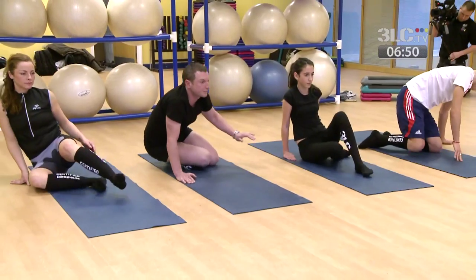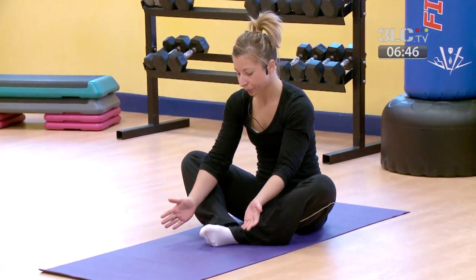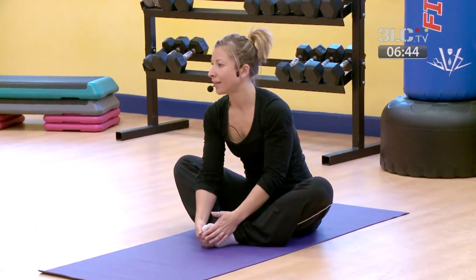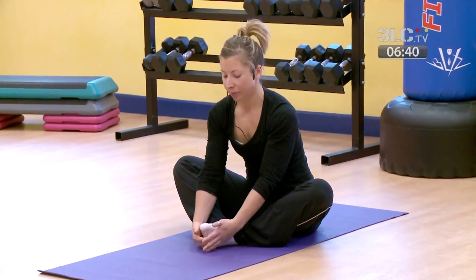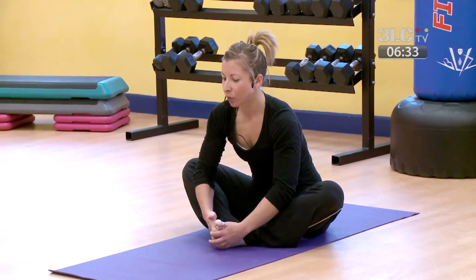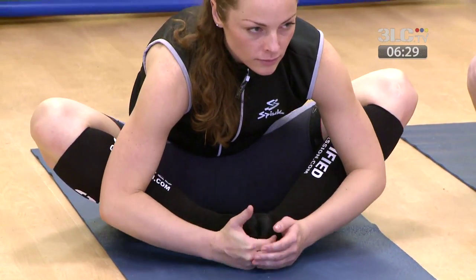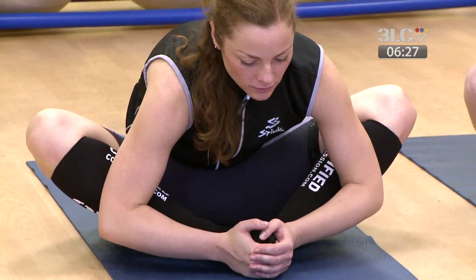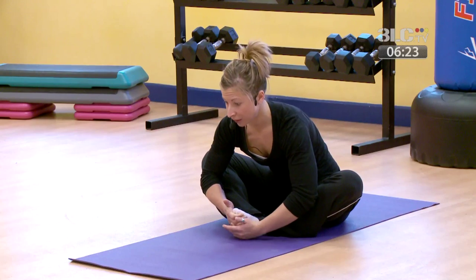Come towards the centre of the mat and bring the soles of your feet together. Hands wrap around the edge of the feet — we're going to bring the stretch to your hips and inner thighs. Taking a breath in, and as you exhale just start to lean forward slightly, elbows come wide, keeping your back fairly straight. Only come forward as far as you need to to start feeling the stretch.